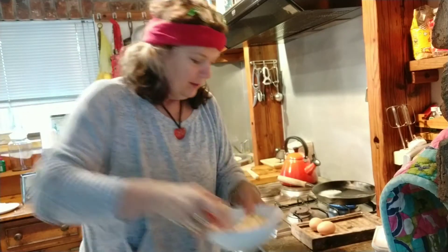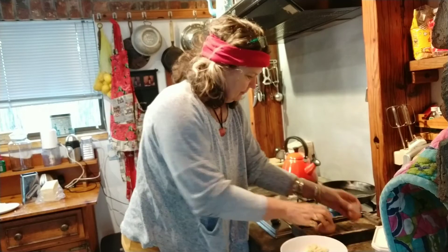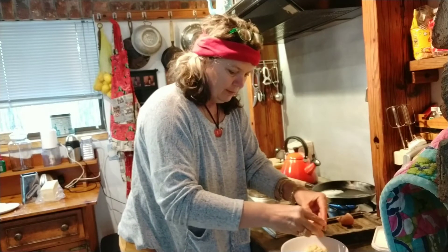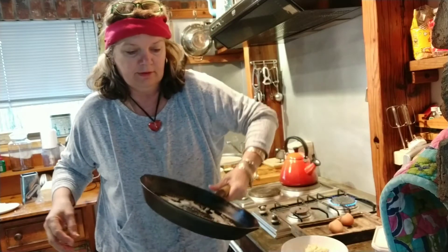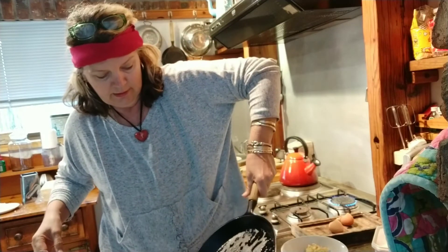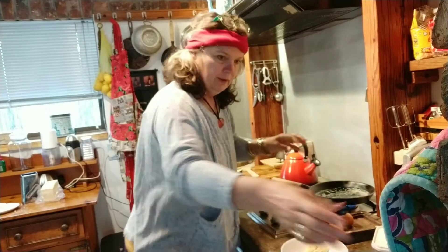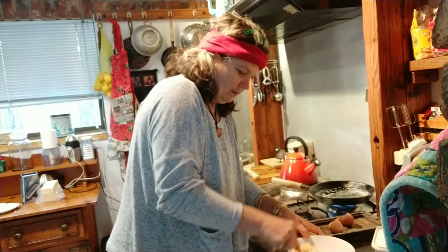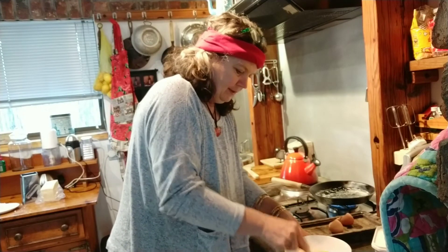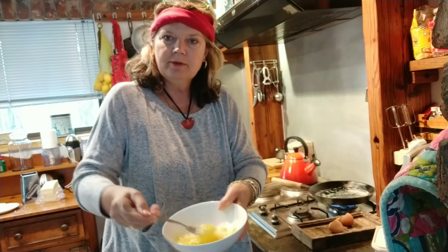Once you've squashed it, it looks like this. Now you just throw in two eggs. You can hear the butter — it's melted, nice and hot, not too hot, but hot is fine. Now I just mix my eggs with my banana.